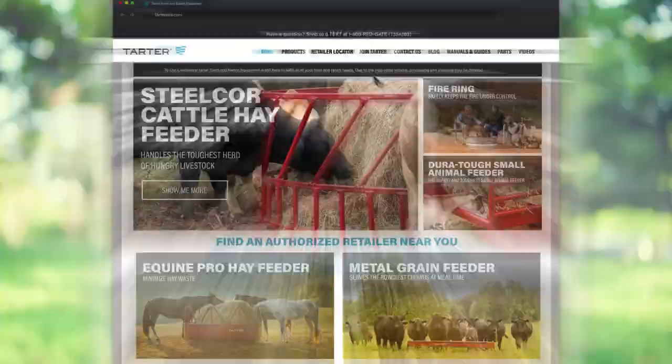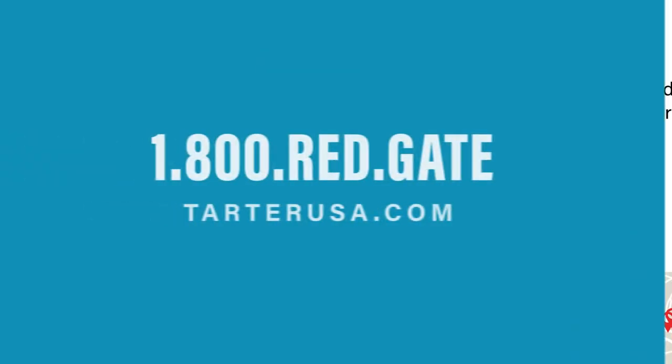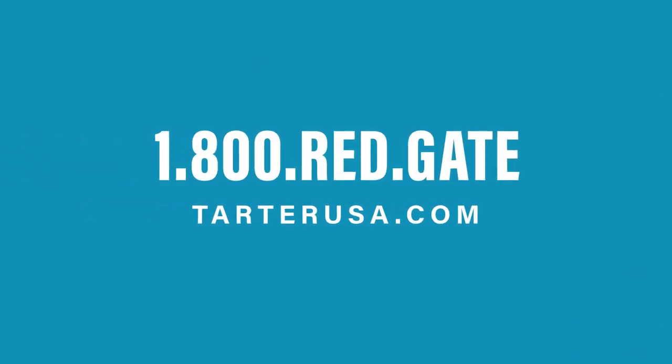If you have any questions about the Tartar Hay Spear selection, give us a call at 1-800-RED-GATE. We're happy to answer any questions, or you can check us out online at TartarUSA.com and chat with Tartar. Click on the Retailer Locator on TartarUSA.com or call 1-800-RED-GATE to find your nearest Tartar dealer.